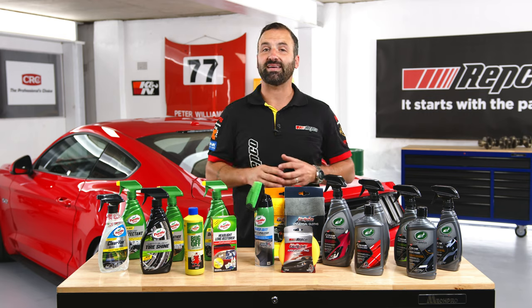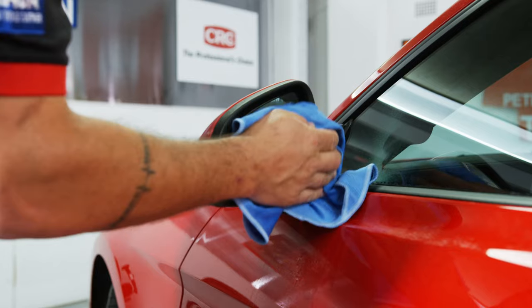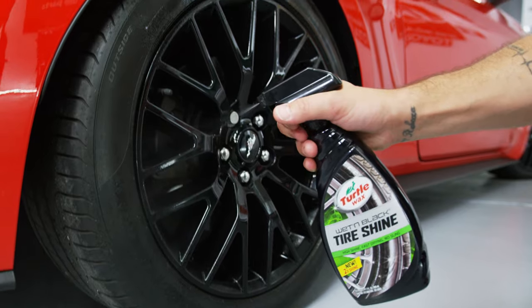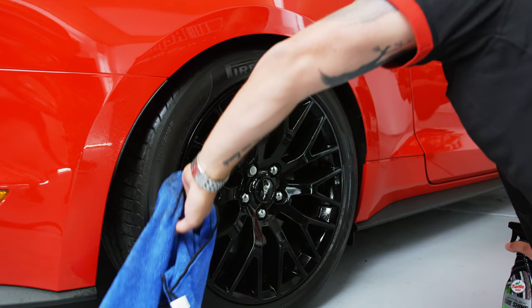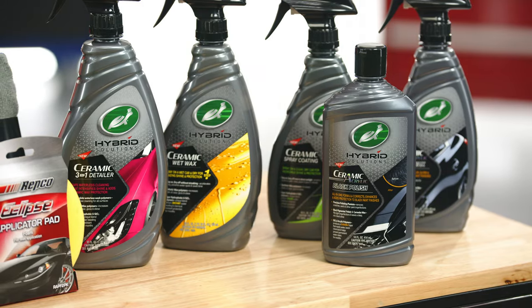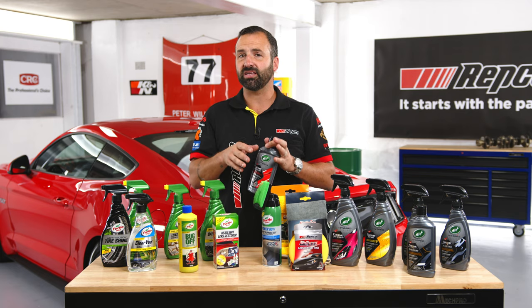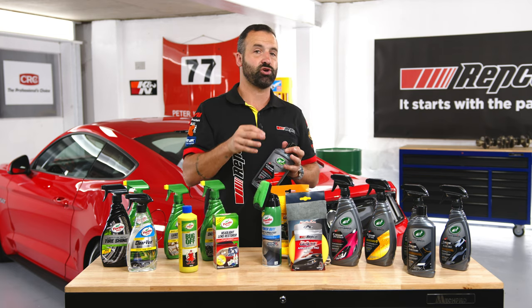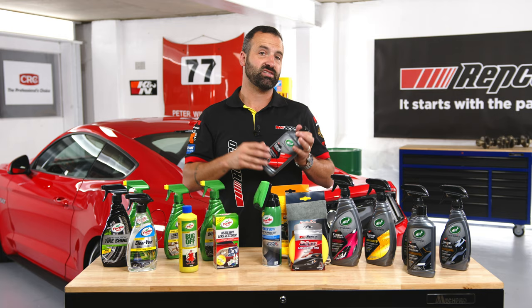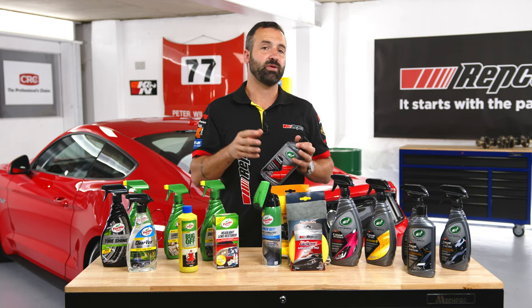We're back in and it's time to start the detailing process. First up, clean all the glass and mirrors, then hit the wheels and tyres, then we're going to finish off with a beautiful polish. This is the Ceramic Hybrid Solutions Polish and Wax, and this is going to help us get out any hairline scratches and any webbing in the paint. It's also going to leave the car with a great shine, and it's got a hydrophobic wax built in that's going to protect it in the future as well.